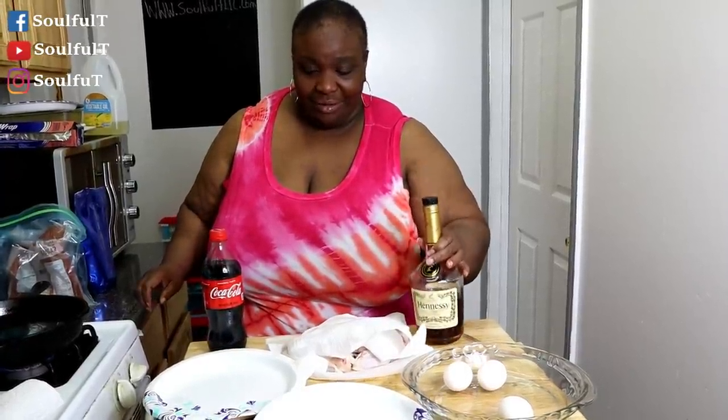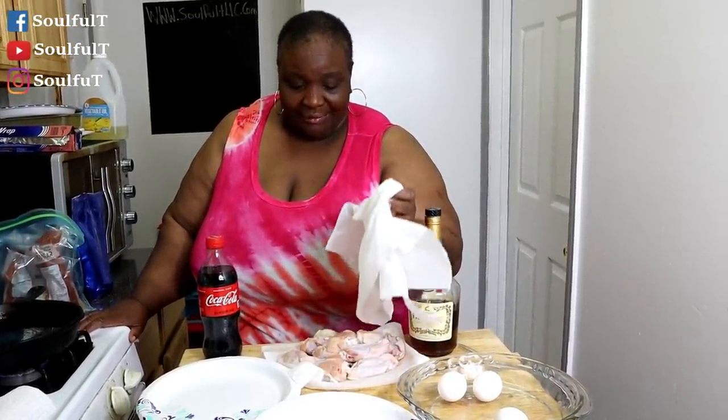Coke and Hennessy wings, guys! I'm doing it with some party wings that I've cleaned, patted dry, and all that good stuff. I'm gonna dip them in egg and flour — my flour. If you don't have my seasoned flour, you don't have to season your meat separately. Just go ahead with the best seasonings you've got, season your chicken the way you do it at home, then season that flour with the same seasonings.